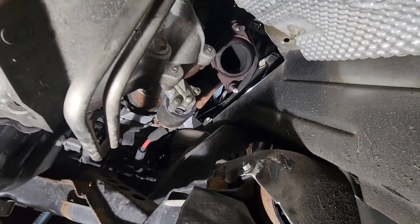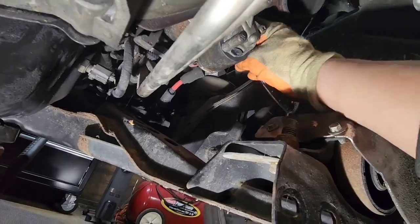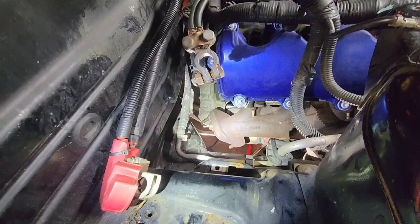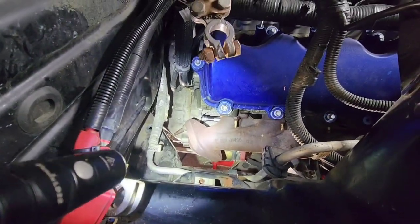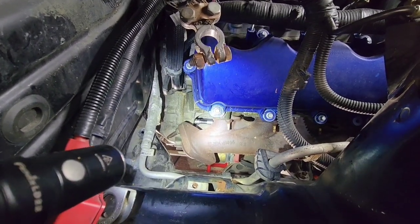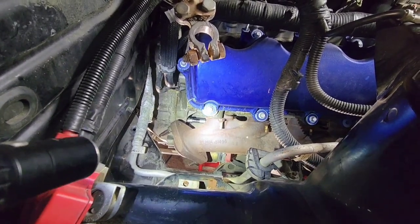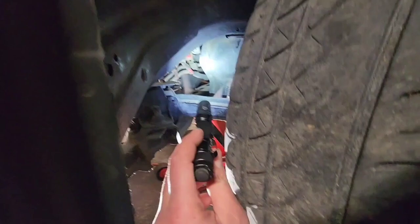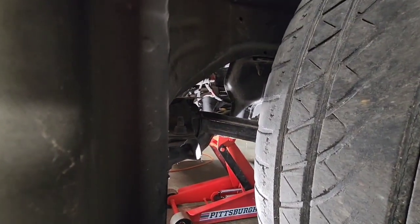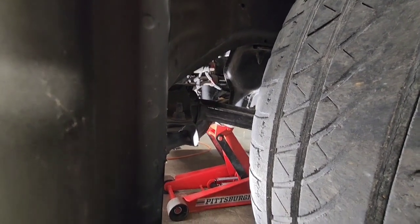Now I'm going to be removing the starter. It looks like we have two 10-millimeter bolts, one right here and one right here. After taking those two bolts out, the starter didn't want to come off — it turns out there are three. If you look right there on top you can see my extension on it; it's just a bit recessed so I couldn't see the bolt head. If you planned on taking off the exhaust manifold, that would definitely give you more room — or even the tire. You can access it through this little area; you just kind of have to feel around.